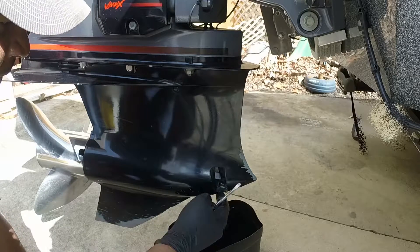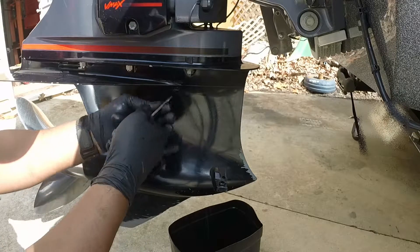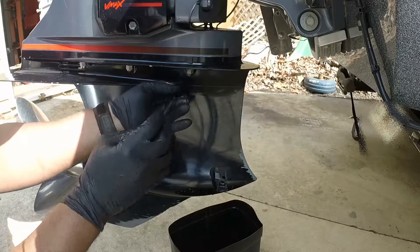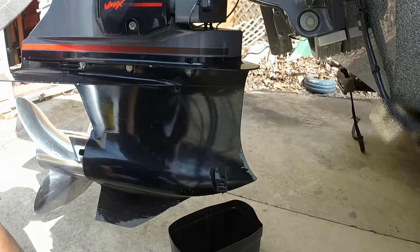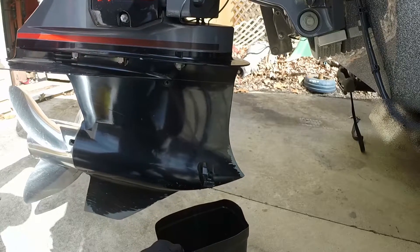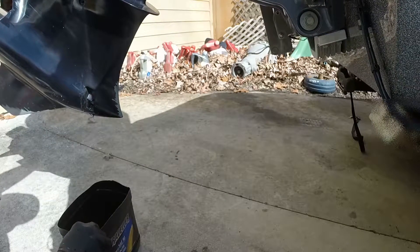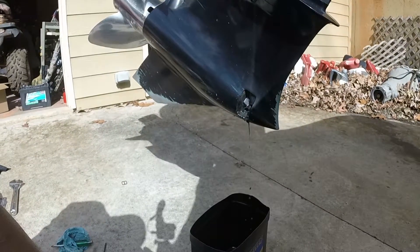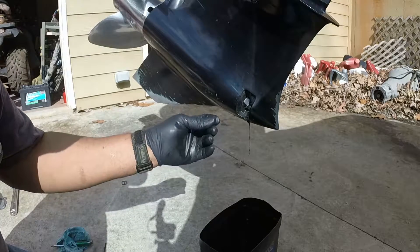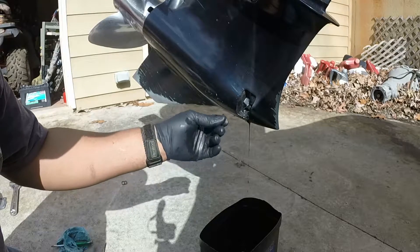A little water came out of there, which is not good — it shouldn't have any water in it. I'll take the top one off to let air into the system so it drains out the bottom. I am not getting much coming out, so let me raise the motor some. As I raise the motor it starts to come out, but it is kind of clumpy and not oily.